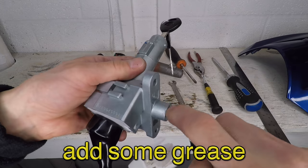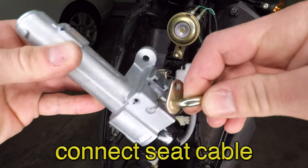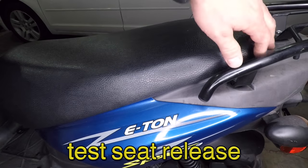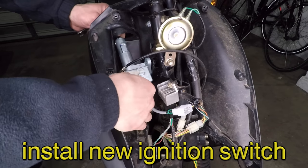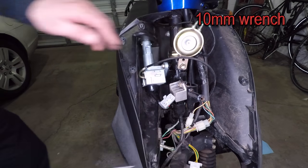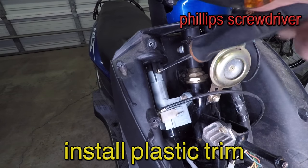A little bit of grease and tri-flow will keep things nice and smooth. Let's install that switch starting with the seat cable. Turn the key left and it opens. Put the cover clip on and wiggle that key switch into place. The lower bolt on this one is hard to reach — I pulled on the plastic a bit to get to it. Next, plug in the connector and install the key trim because it needs to look pretty.